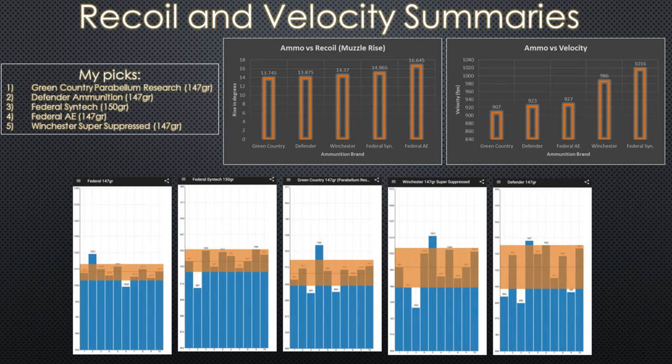The overall summary graphs show comparison of lowest to highest recoil and velocities. The data confirms my thoughts after shooting. What do you think — do you agree with my top picks, or do you have different experiences with these brands?